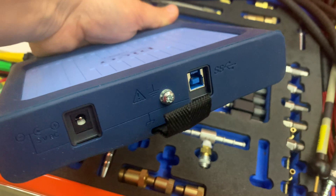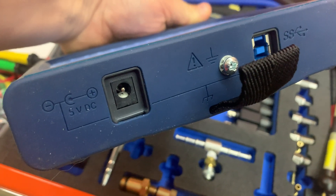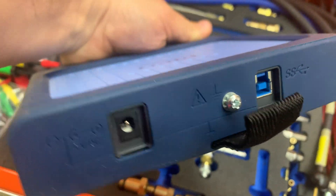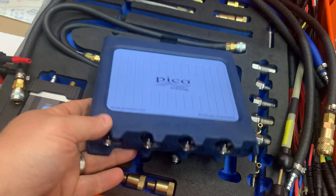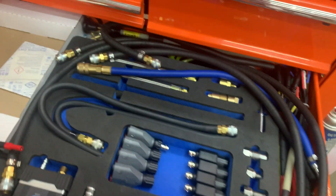The 5-volt is for future applications and the ground was always there. So we're going to take a look at this and take a look at some of the things it comes with.